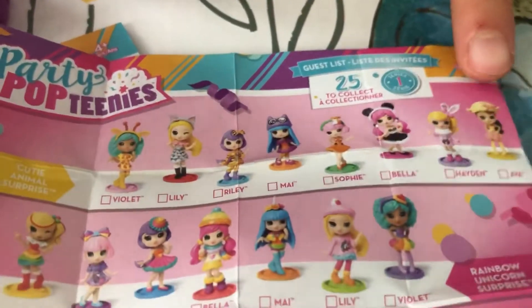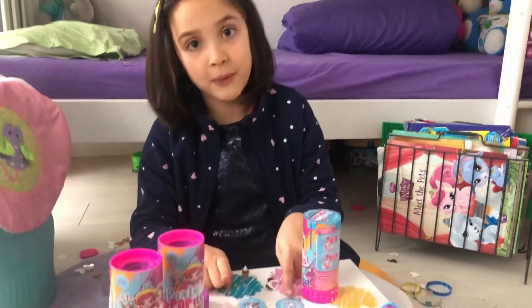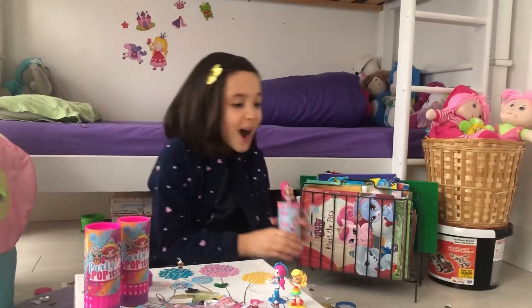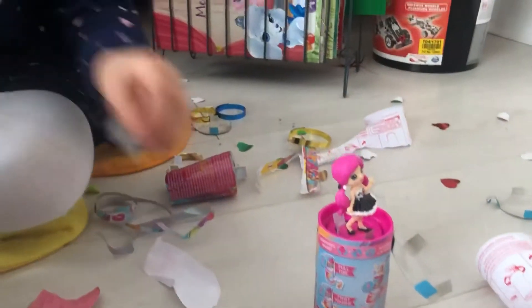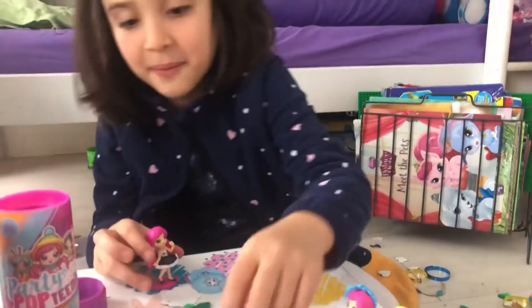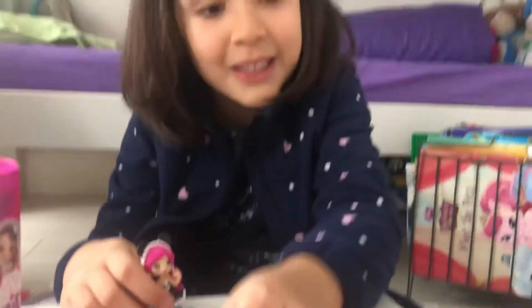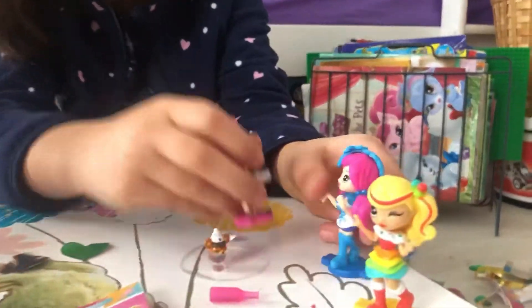Bella again! Bella, Bella — there's going to be a sister! So happy, guys. When I opened the rainbow one, there was a unicorn, and then there was a snowflake. Wow, these confetti are in heart shapes! Look, they're so adorable — cutie animal surprise Bella! Now we need to twist — perfect. Now we're going to put on her panda ears. That's cute! Oh no, it's late, I better go to the party! Hi Bella, hi! The party can start now!